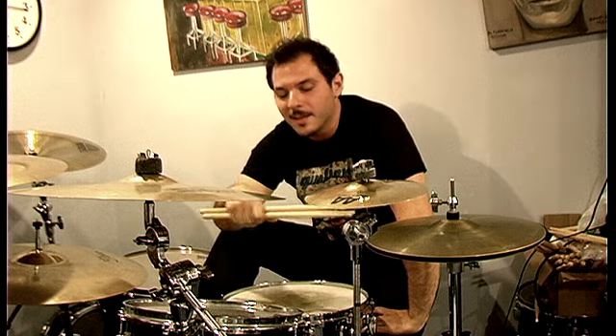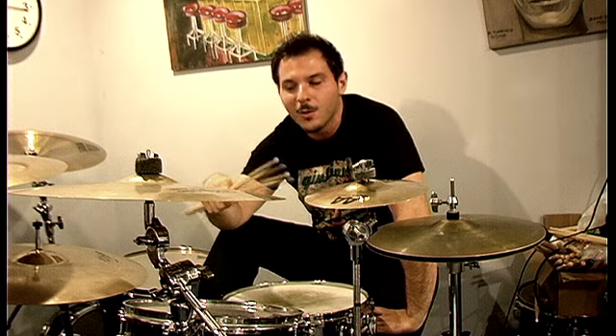Hey, what's up guys? It's Anthony from Jolly. We got a lot of emails on how we nail the middle section of the pattern with so many different parts and polyrhythms. So I'm going to show you a few tips on how you can warm up and how you can nail this part as well.